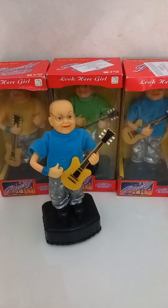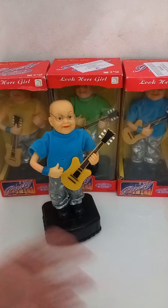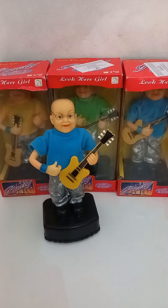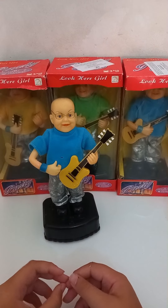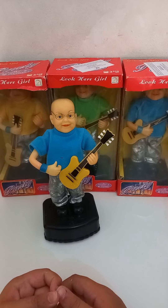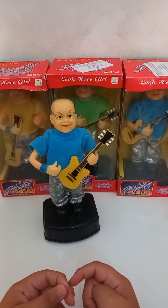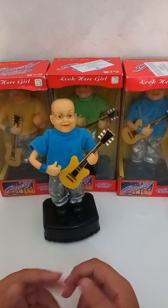Hi everybody, welcome to the center class overview. Today I'm going to showcase these beauties and do the ultimate review of the projects and singers from Singly, which are the guitarist ones. The backstory is that I got them from a vintage store in Italy called Carassi Fratelli Carassi in Bari, the city where I live, and I found them randomly and was super happy.